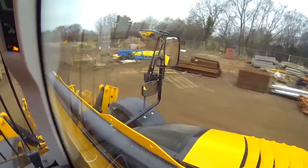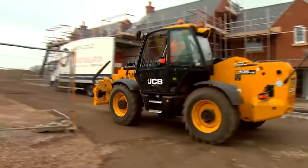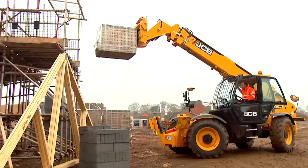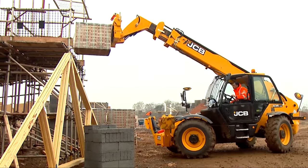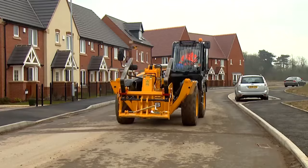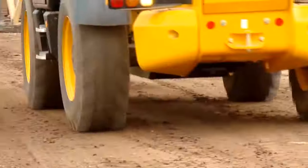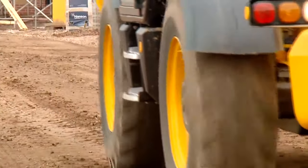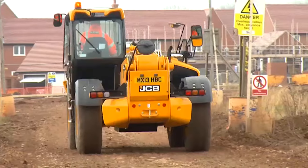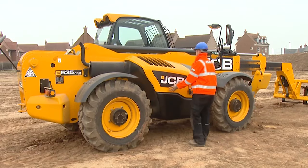JCB loadalls are one of the UK's favourite construction machines. Available in a huge range of different styles and sizes, the versatile telehandler offers you all the durability, versatility and safety that you need to compete in today's competitive construction market. Naturally, you'll want your JCB loadall to spend as much time as possible at work, not in the workshop. That's why these machines have long service intervals.